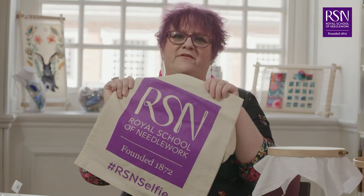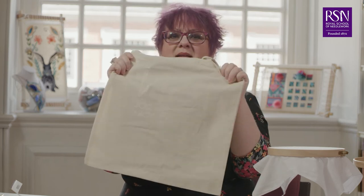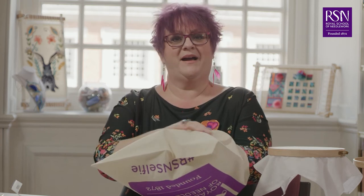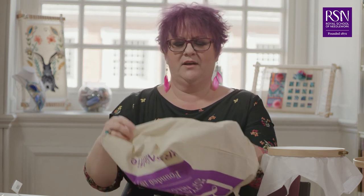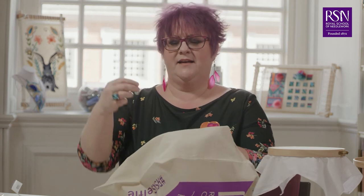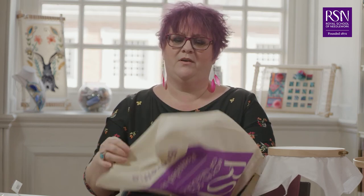In your kit you'll also find an RSN tote bag that you can embroider onto the back — there's a blank piece there that you can work with. If you're working with a garment or a bag, perhaps a piece of clothing, you may not want to use a hoop because it's a little bit tricky to get to the area you want. You would work this by putting your hand inside and stitching through to the top and bottom at the same time without using the hoop.